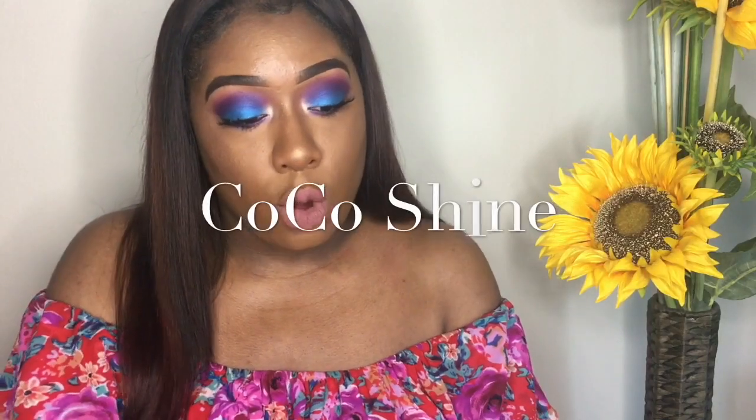Hi guys, welcome back to my channel. Today I am doing a first impressions type review on a charcoal teeth whitening set. I got it from this company called Coco Shine, and it came in this little white box. It comes with the Coco Shine 100% natural teeth whitening powder with activated charcoal.